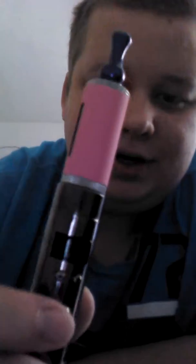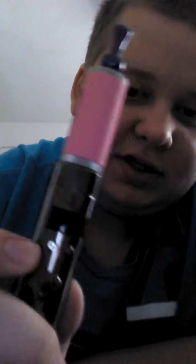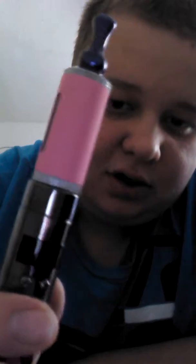Hey guys, it's Vapeteen here, and today I'm just going to talk to you about the Vamo V2, and my experiences. I'm not going to do a review, I'm just going to talk to you about how much I love this model.